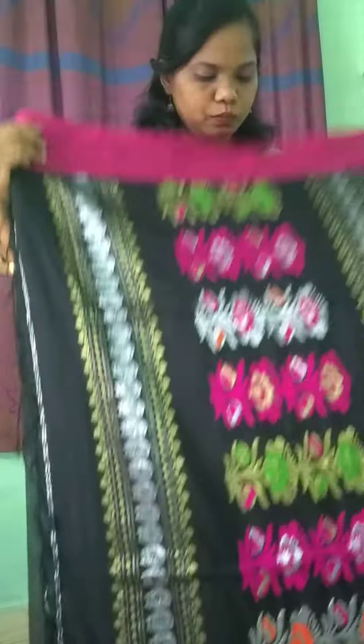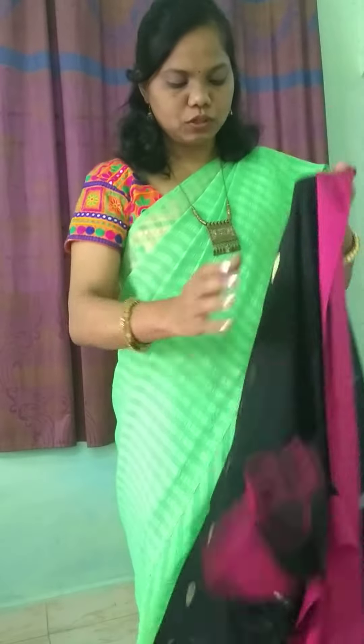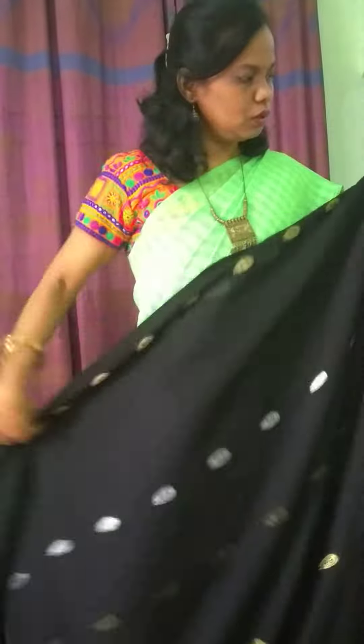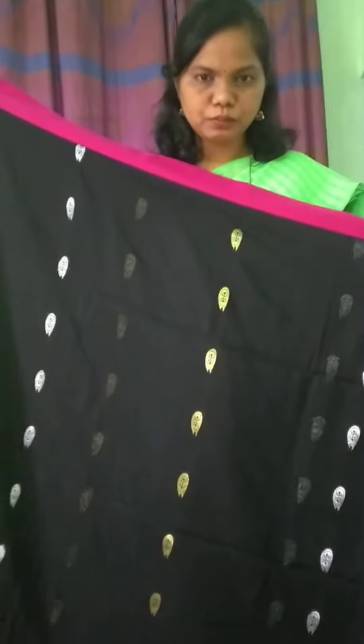Beautiful khadi saree with all over silver and zari butter. Very lightweight with magenta border. Can you see? Okay.